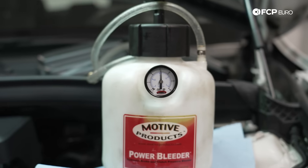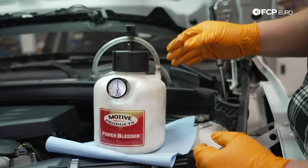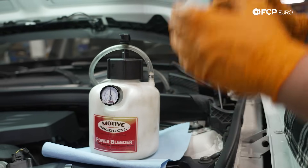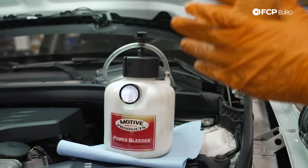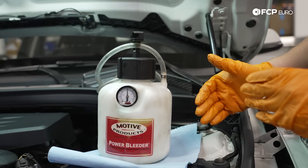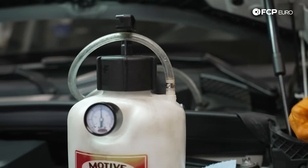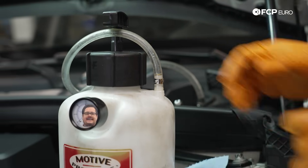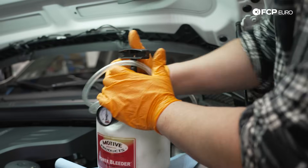A few minutes later — we've given the system a few minutes and nothing has dropped, so we know the tool is good and the vehicle is good. Next we're going to release the pressure so that we can fill our Motive bleeder. This is also super important to know: when the system is actually filled with fluid and you're done bleeding, always release the pressure at the bleeder and not at the reservoir. Otherwise you're going to cause a geyser of brake fluid, and the last thing you want is brake fluid all over your vehicle.